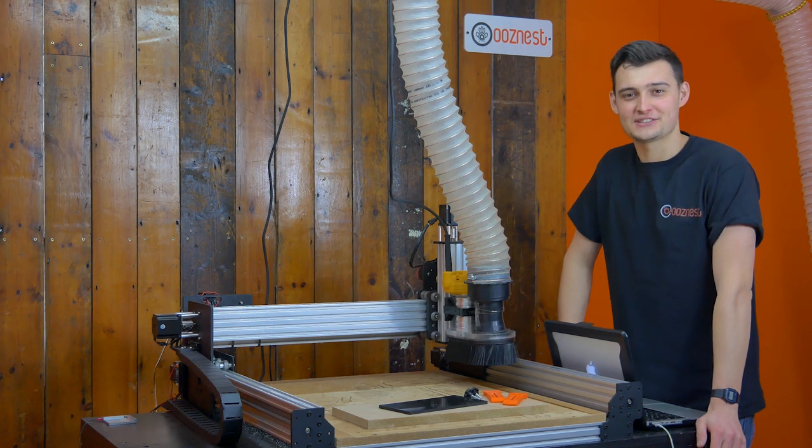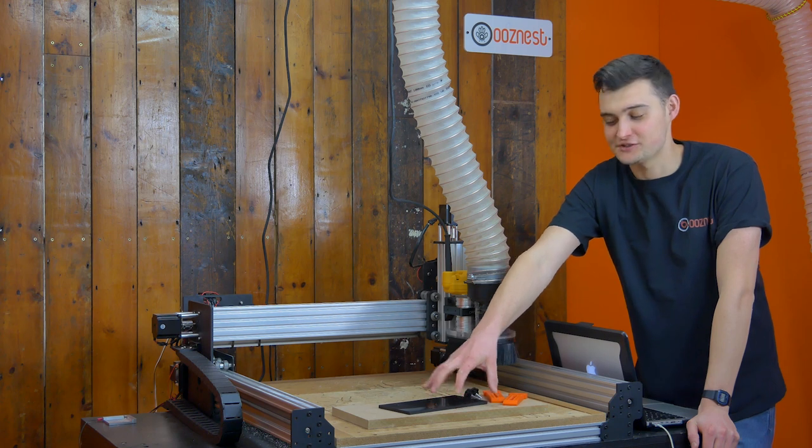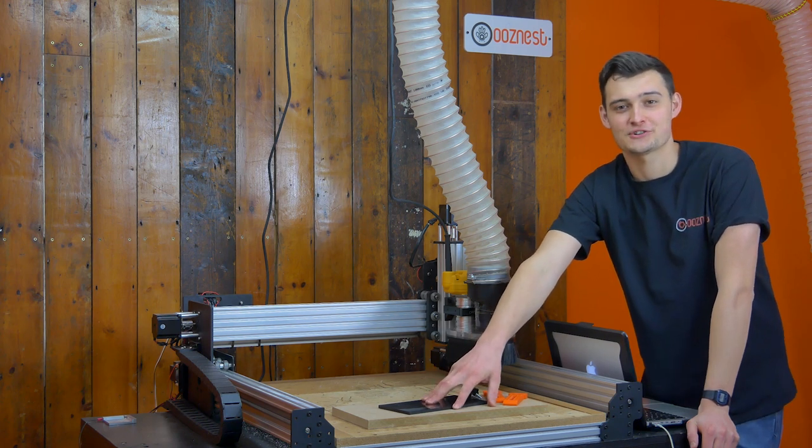Hello, I'm Ryan from Oozenest. On today's Make A Minute I'm going to show you how to make some clamps for your WorkBee CNC machine using some scraps you might have laying about your workshop.